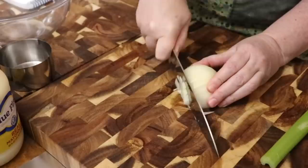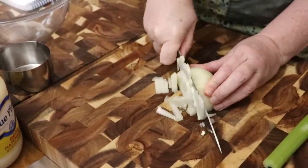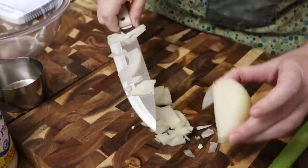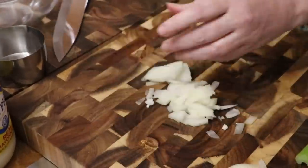So we are chopping up half of a medium onion — this one was almost a large — so that's plenty of onion for our chicken salad right there.